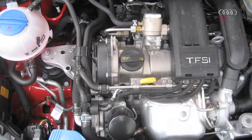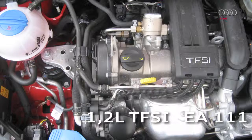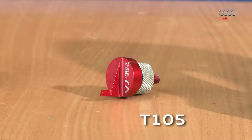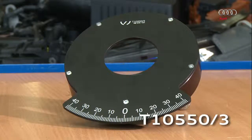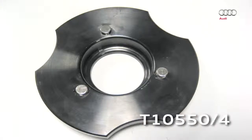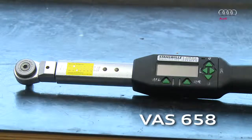To measure the chain length for the 1.2 litre TFSI engine EA-111, you require the following: standard tool T10414 to lock the camshaft, centering pin T10550-2, dial with scale T10550-3, adapter disc T10550-4, and electronic torque wrench VAS-6583.